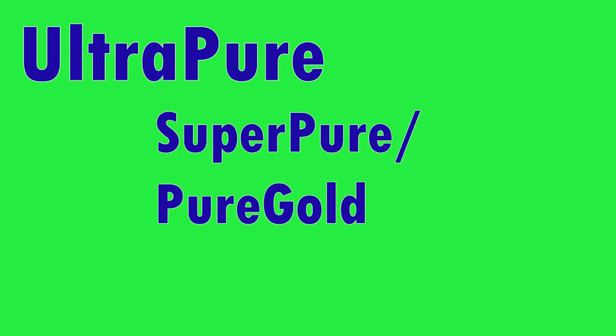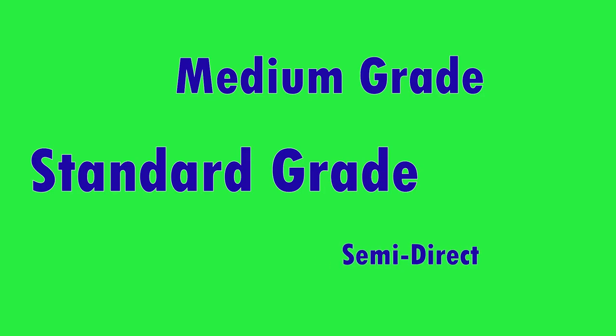Overall grades in moxa are: ultra pure, which is the best — tankyu is usually rated as ultra pure. Then super pure or pure gold, which are the same and a step down from ultra pure. After that the grades start mixing together — medium grade, standard grade, semi-direct moxa — all less refined, meaning the leaves are less pure with more foreign matter. You don't get that white-gold color. It's almost like painting: the more foreign matter, the more you darken the color, and the moxa becomes darker and darker, with a smell that becomes almost rancid.